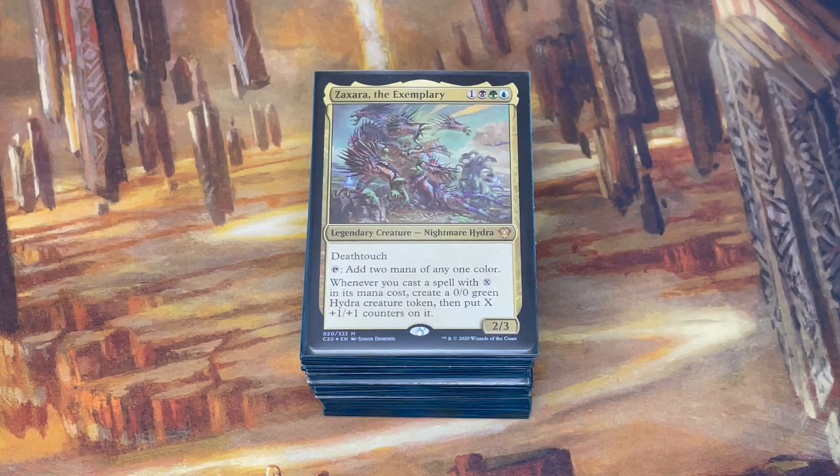Hello and welcome to my deck tech. This deck is called X plus one equals hydras. It's my pet deck, one that I have tuned over several months, if not longer, trying to find a version that works really well and is powerful and fun. I think I've got a really good version now. I'm excited to dig into it, so let's get going.